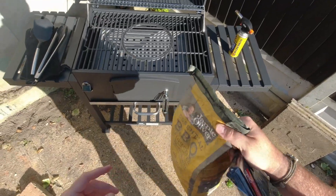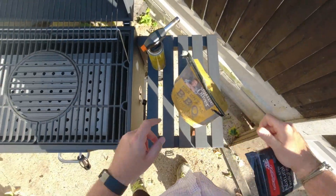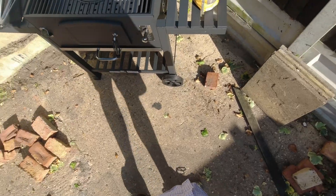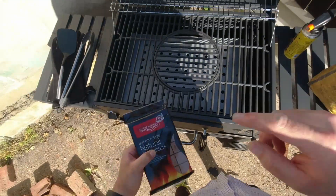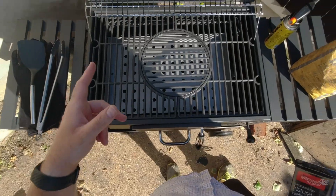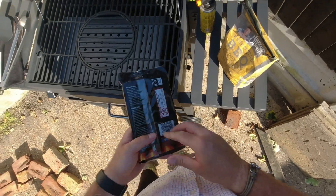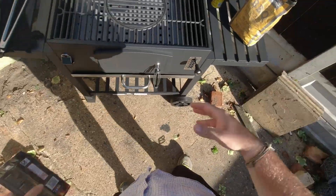I only ever use lumpwood charcoal or 100% natural briquettes. Anything that's fast lighting or instant light or anything like that, sack it off. It's got loads of chemicals in it. Same with fire lighters — 100% natural. The little Zippo ones are like little bundles of straw, the best sort. I couldn't get them, so I've got these natural ones, but as long as they've got no chemicals — because you don't want paraffin, you don't want petroleum, you don't want anything like that in there.